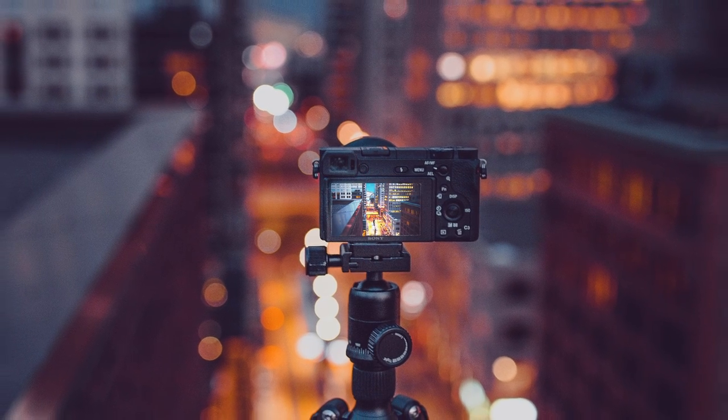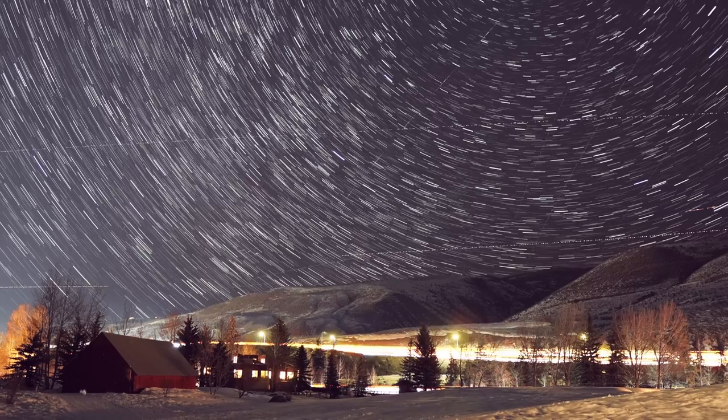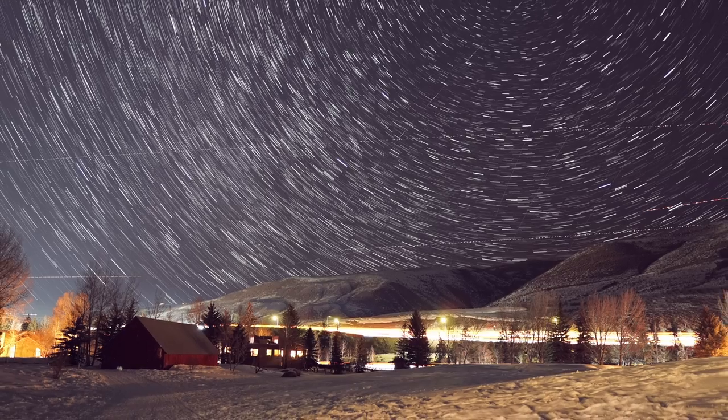The next thing is my tripod — my handy Sony tripod which I got a long time ago. A tripod is really useful if you are, for example, shooting long exposure photography, which we will talk about later in this series. For long exposure you need to let in more light, and if the camera is shaking the image will be blurry and unusable. So definitely a tripod is a nice choice. You can go with less expensive tripods from Amazon, or more advanced tripods that weigh less or are more stable.